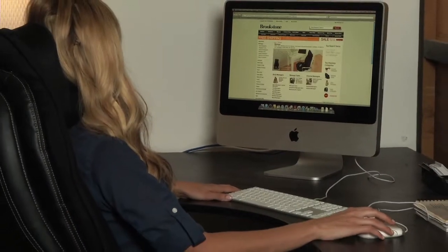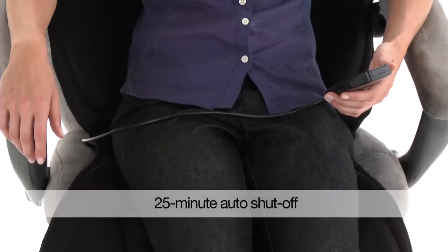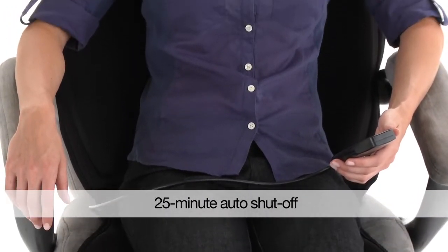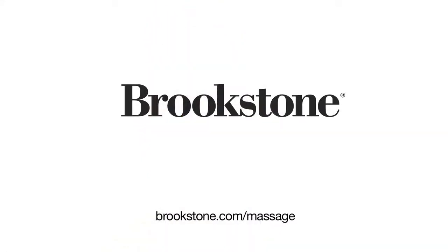It's so light and versatile, you can use it at the office, take it with you when traveling, or just keep it in your favorite chair at home. It has an automatic shutoff too. The Tin Motor Massager, from the massage experts at Brookstone.